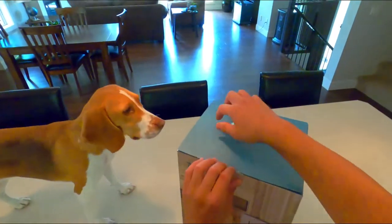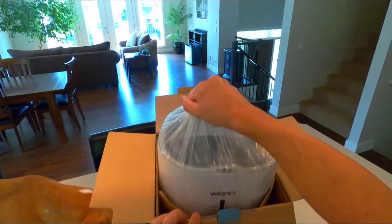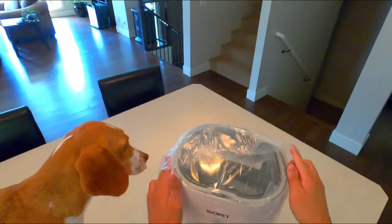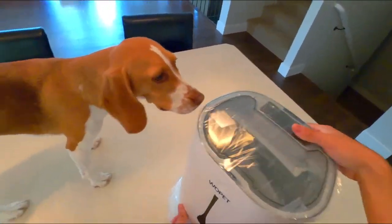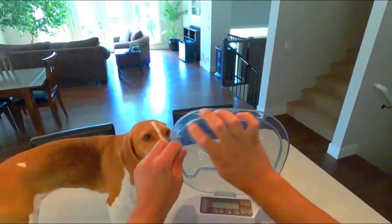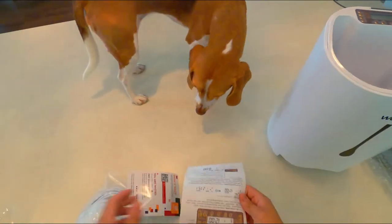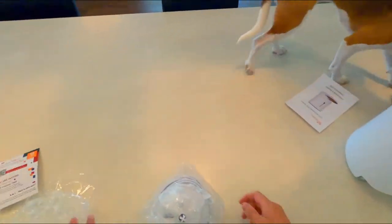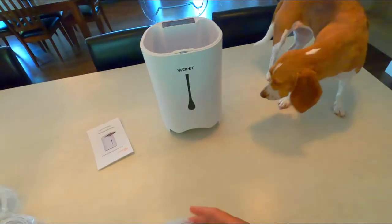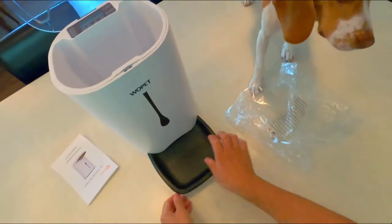Should we see what's in here? Let's crack it open. What do we got? What is this thing? I like the design. That's for you. Nice and solid.